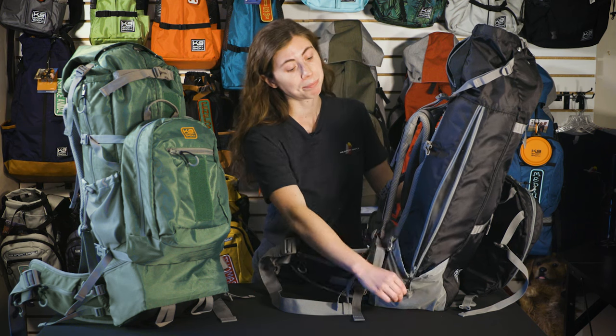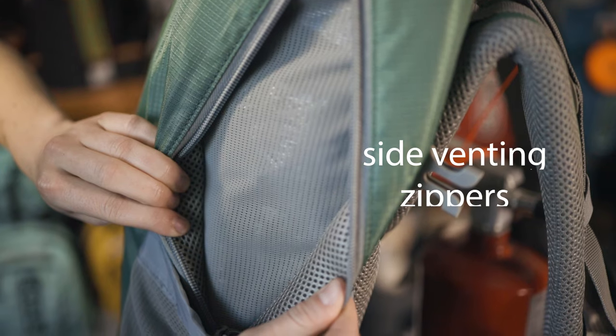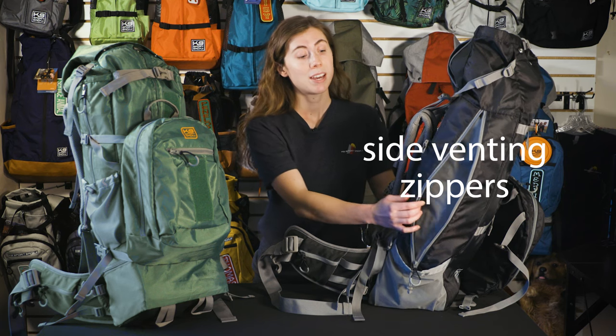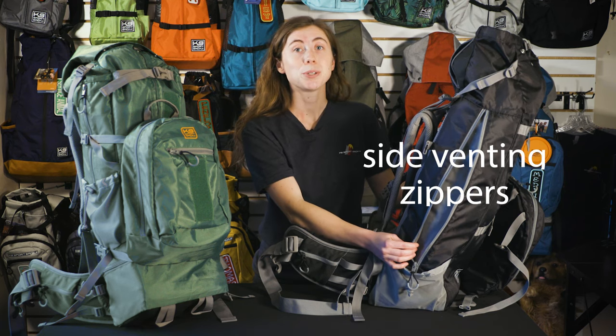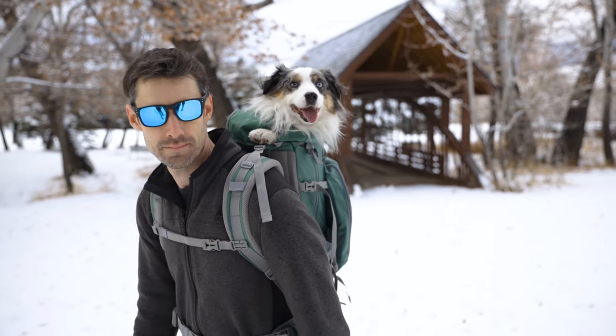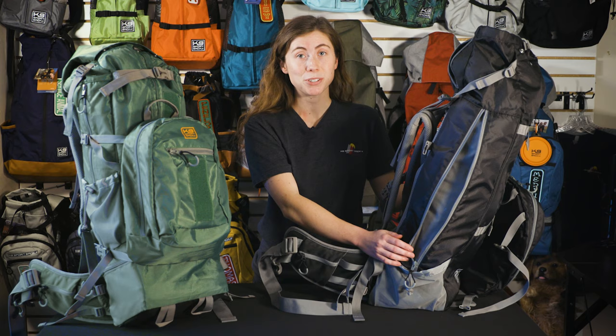As always, the sides of the bag are made out of mesh that stretch the entire length of your dog. This promotes airflow and will keep your dog's temperature regulated on a hot day. However, on the Colossus you have the ability to zip up the side panel if you are adventuring in cold temperatures with your dog. This will help keep your dog warm.